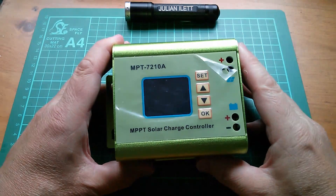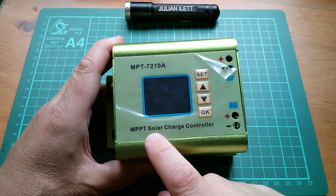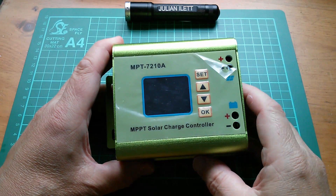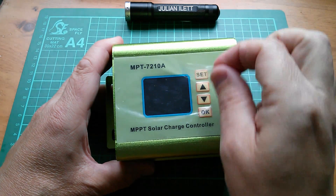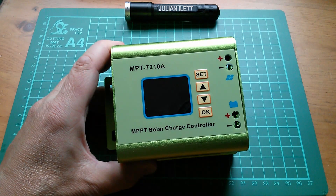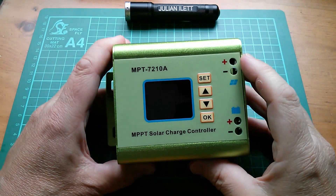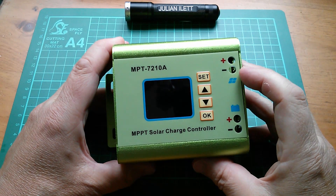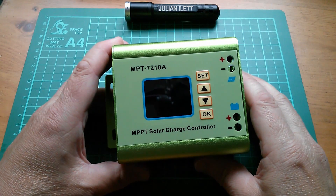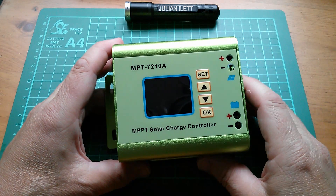So I've got quite high hopes for this MPPT solar charge controller, the MPT7210. It has a colour LCD and as far as I remember from the page on Banggood's website it's got quite a lot of current and voltage information on there — we'll power that up in a moment.